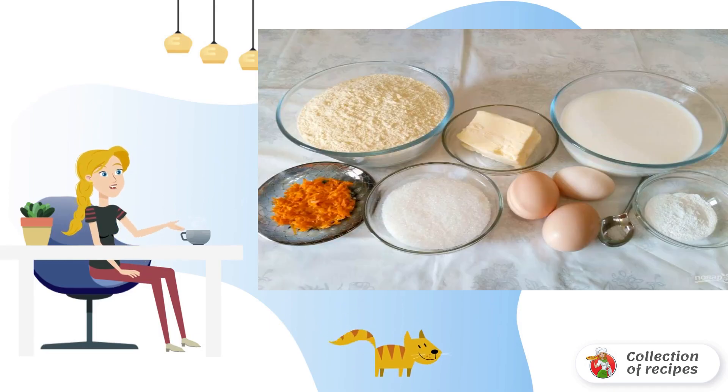Prepare the necessary set of products. In advance, remove the zest from one orange or lemon. It is convenient to do this with a fine grater.